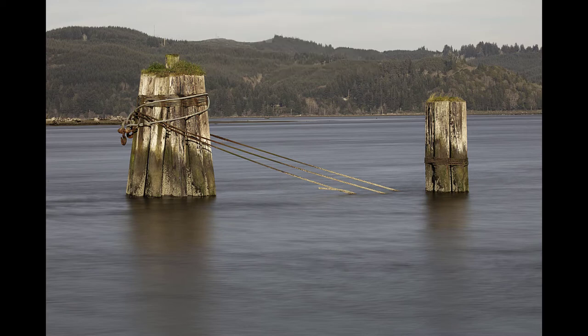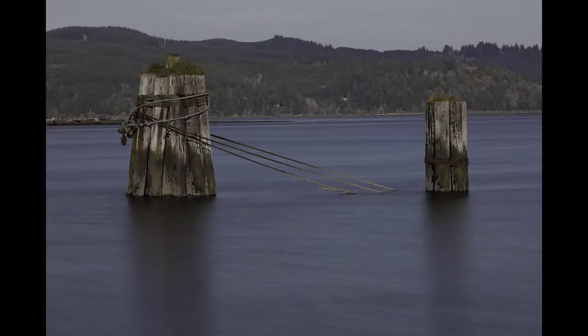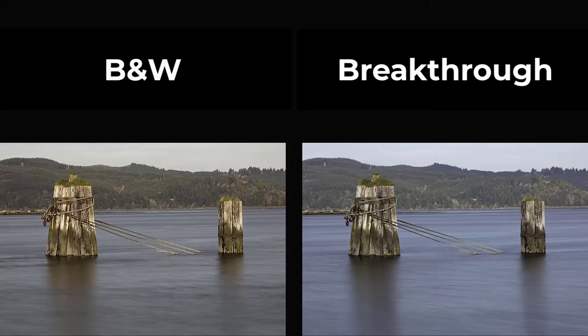Let's look at the exact same shot, but this time instead of the B&W neutral density filter, I'll add the Breakthrough Photography six-stop ND filter to the polarizer. Wow, that's quite a difference. The warm color cast is gone, and this is what the scene actually looked like in terms of color. The Breakthrough Photography neutral density looks far more color neutral than the B&W. Out in the field, I realized that this shot at f16 using aperture priority had a shutter speed of five seconds, compared to the 3.2 seconds with the B&W.